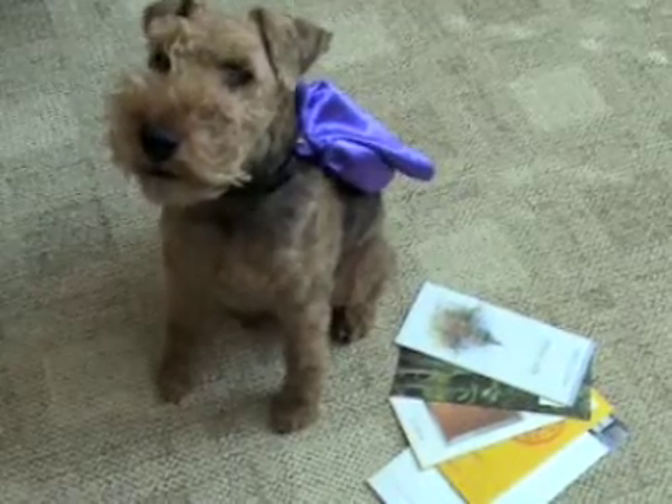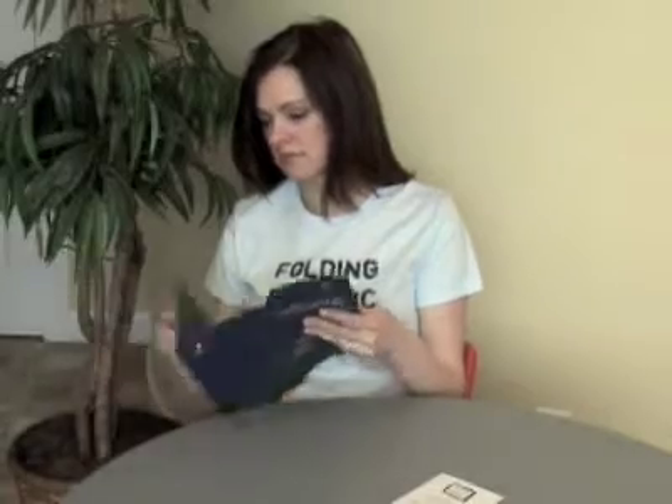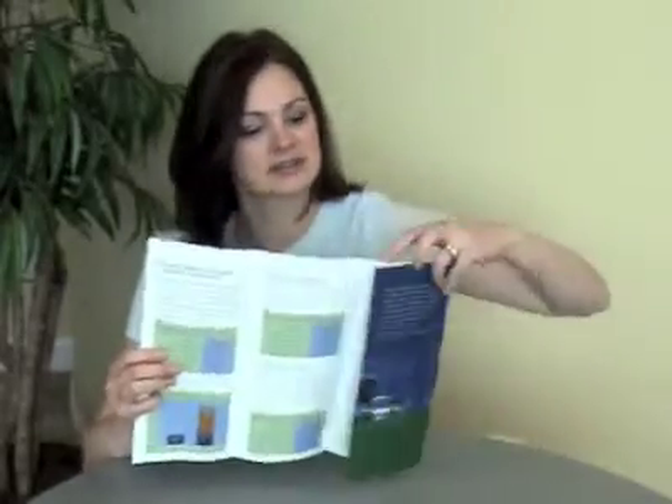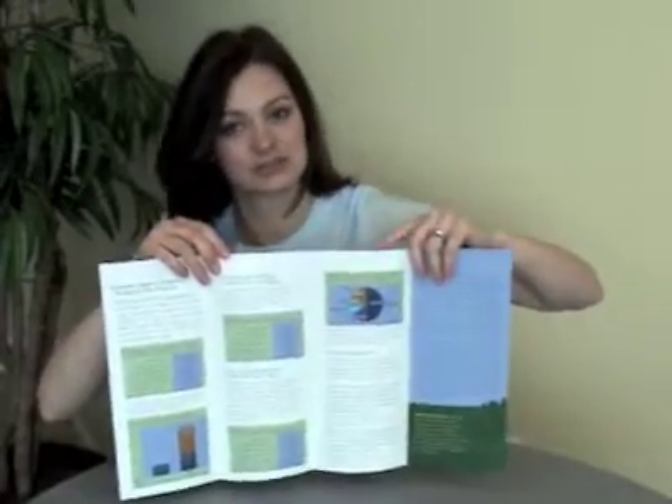That's a pretty simple example, but let's take it up a notch. This is a roll fold — a lot of you have probably seen these before. The roll-in panels roll in on each other. If this were a letter fold, this panel would just fold in and be a little bit shorter. But with a fourth panel that rolls in, this fourth panel actually has to be shorter than the already-shortened panel. The compensation compounds on itself as you go, so things can get a lot trickier as far as the mathematics of file setup.